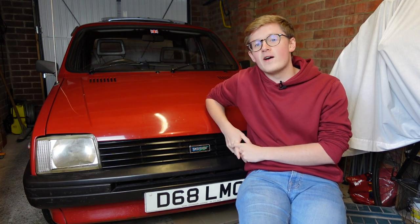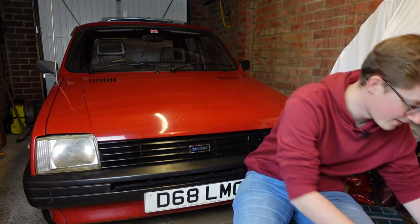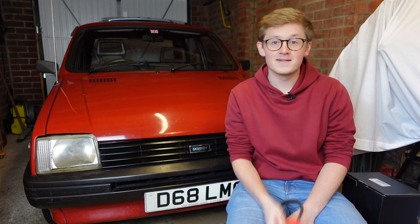Today on TwinCam, we're going to start working on little Melody here and see if we can get her charging with a new alternator and, of course, a new drive belt.